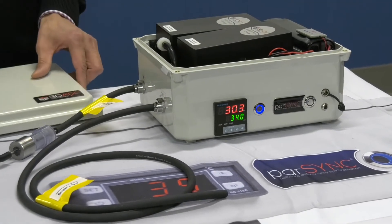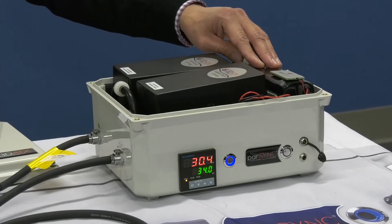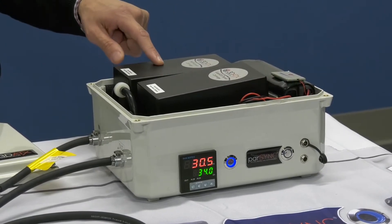Inside the PowerSync main unit we have battery power again, good for four hours of use, and we deploy a cartridge system. There's the gas cartridge and there's the PM cartridge.